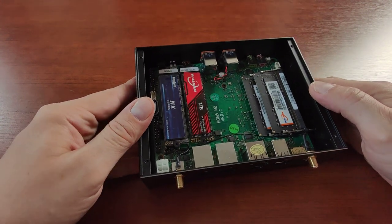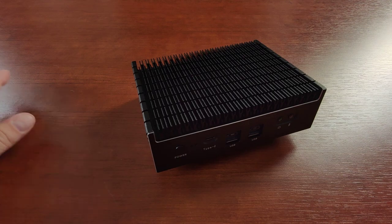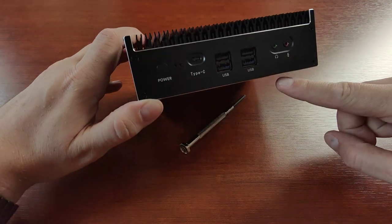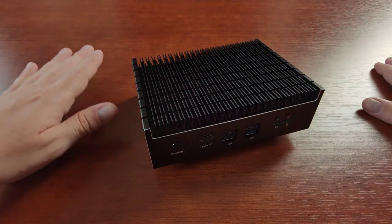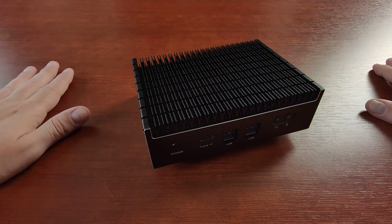I'll pause the video to screw the bottom back on. I need to get some silicone feet for the unit so it won't transmit vibrations — that's always good for an audio setup.